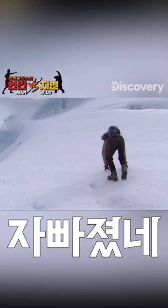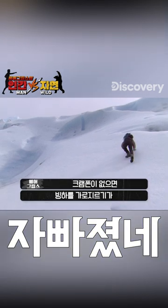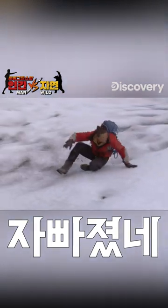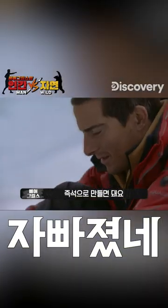Look, watch this. Trying to move across a glacier without crampons is pretty impossible. If you haven't got crampons and there's a glacier between you and safety, you've got to improvise.